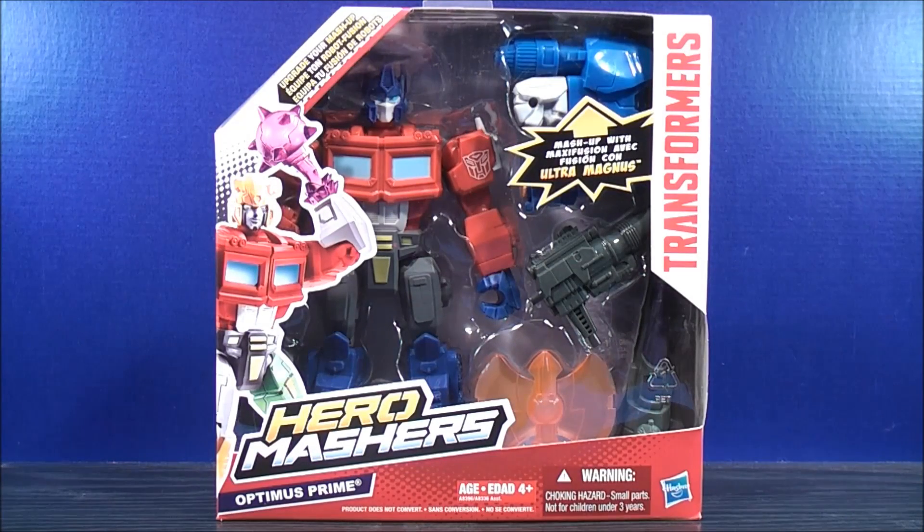Hey, what's going on Mouseketeers? Might Mouse 74 here with a Transformers video review. From Hero Mashers, I bring to you Optimus Prime.